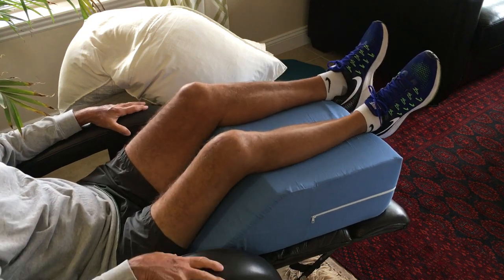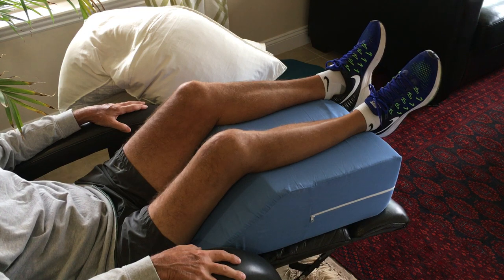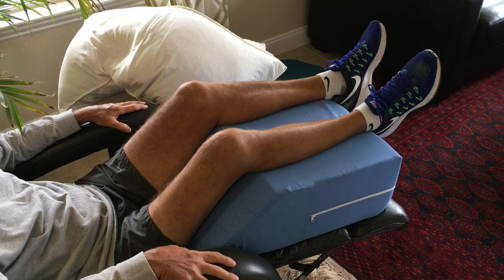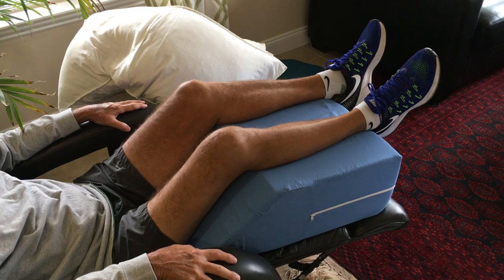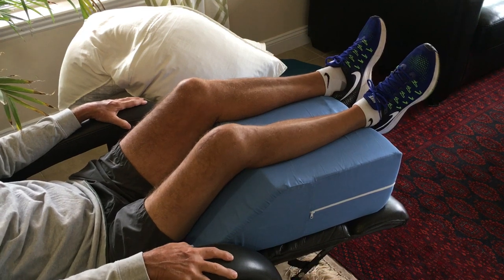It's very stable and very comfortable, and I would suggest that you invest twenty or thirty dollars in buying yourself a wedge pillow. Look at MyKneeReplacementRecovery.com and you'll see the DMI wedge pillow I used — I highly recommend that you purchase one.